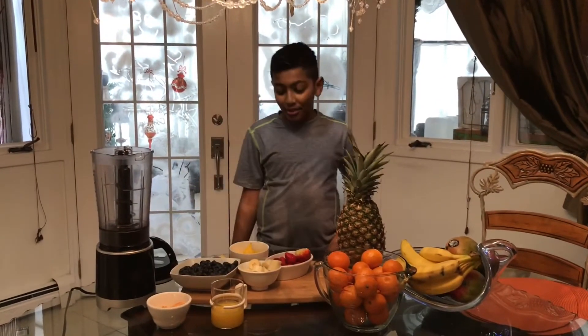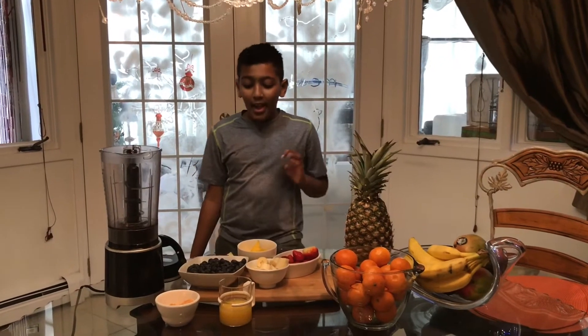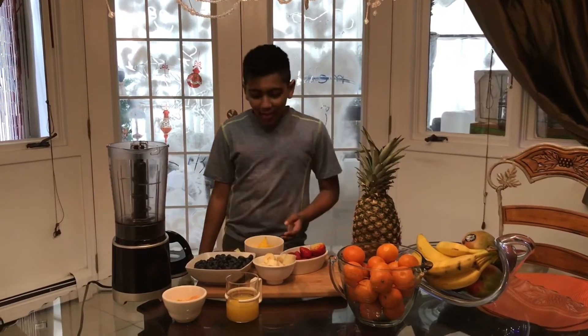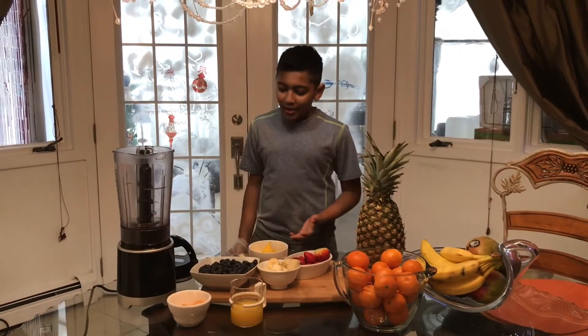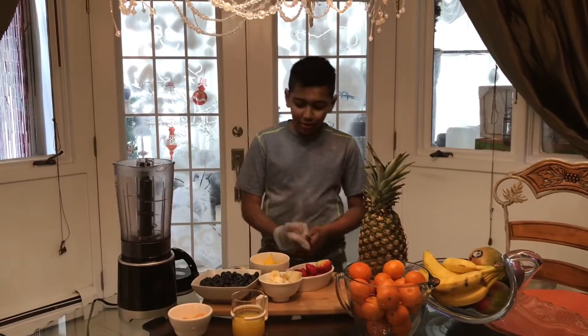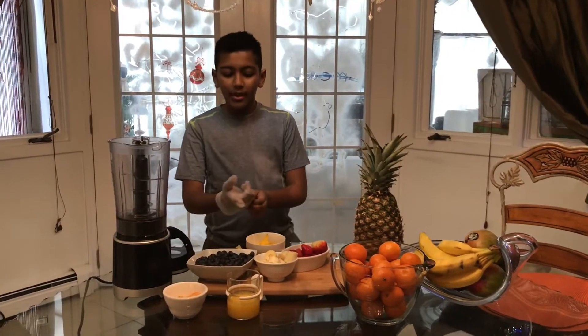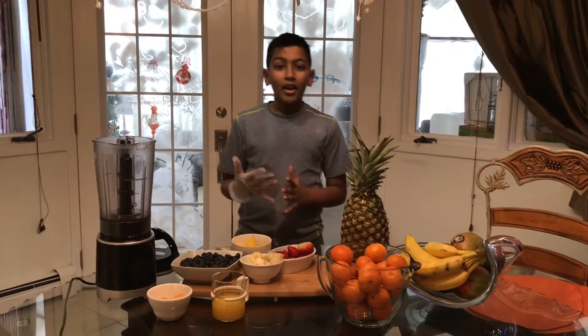Hey guys, it's Chef Preston, and today it is a snow day so we will be making a fresh vegetable and fruit smoothie. The ingredients you will need are apples, mangoes, strawberries, bananas, blueberries, tangerine, and fresh orange juice. I'll meet you guys back when I plug in the blender.